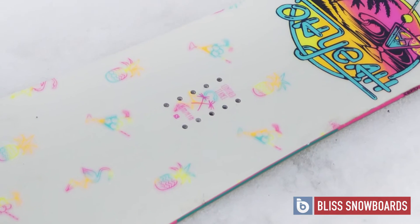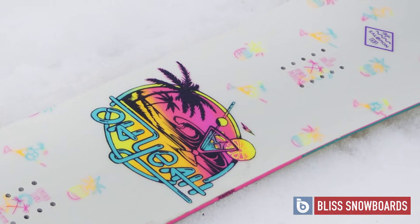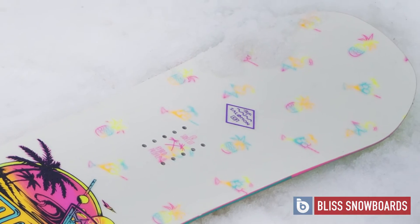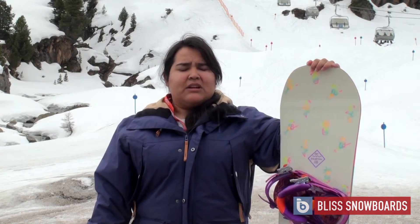I really enjoyed it. Today's conditions aren't great — they're quite slushy and the snow tends to stick — but it worked really well. I was able to make some good turns and it's just a really playful board. So this is the Salomon Oh Yeah for 2016.